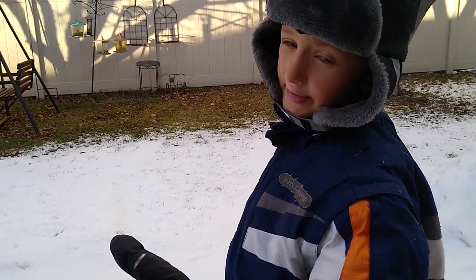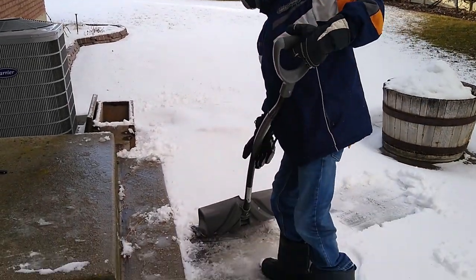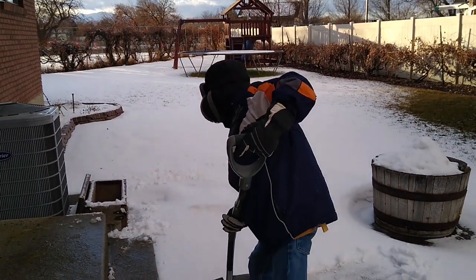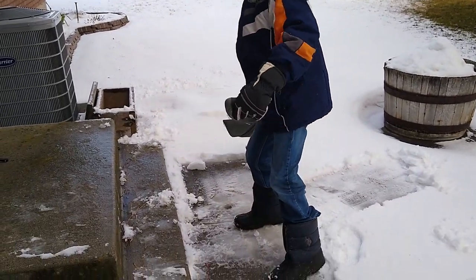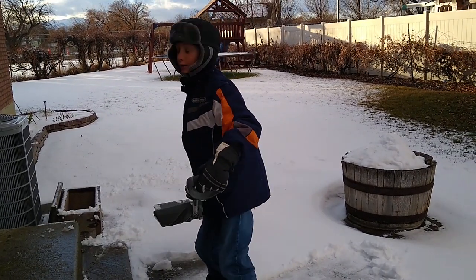Now I'm going to show you the better tip — the right way to do it. When you first start, don't do a lot. Only do a little bit, like this. Now with this little bit, I can do it way harder, and it's way faster and easier.